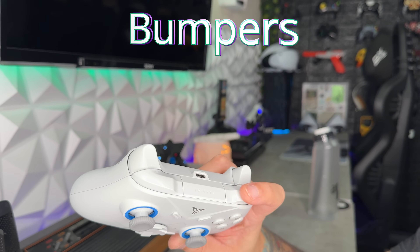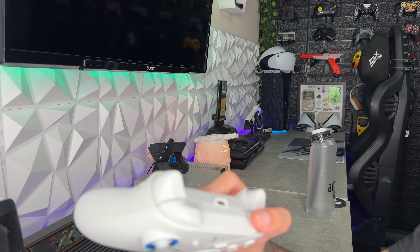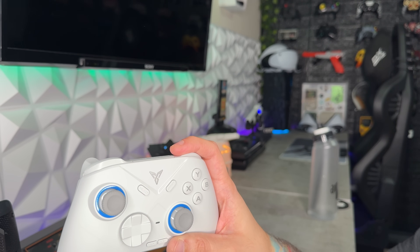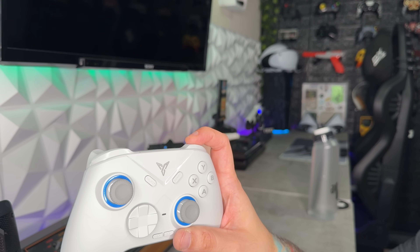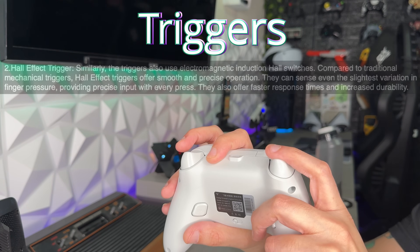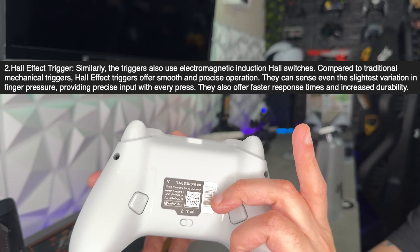The bumpers feel just like a stock Microsoft Series controller, which is a good thing. You have little bumps — stippling — on there, which provides a good amount of grip on both the bumpers and triggers, and you can actuate these with both the meat or the tip of your index finger. Good amount of resistance required, so you shouldn't get any false actuations. Bumpers: 8 out of 10. As for the triggers, there's no trigger lock or stop system, and resistance and travel-wise they feel just like a stock Xbox controller. Triggers: 7 out of 10.